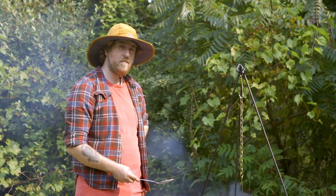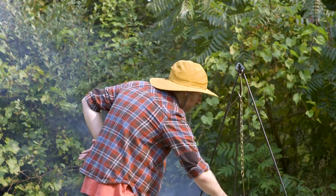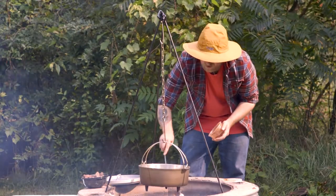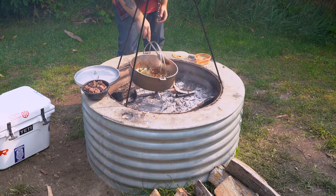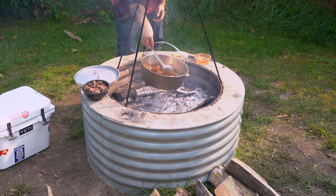Now that our veggies have been sweating for a little bit, we're gonna add our garlic. Now that we've had garlic during the party, we're gonna add our chili paste. This is a mixture of dried chilies, cumin, paprika, and cornmeal, mixed with a little bit of hot water to make a paste. That's gonna help thicken our sauce and add a lot of flavor.